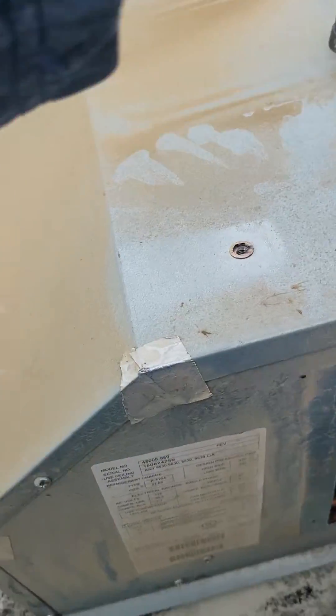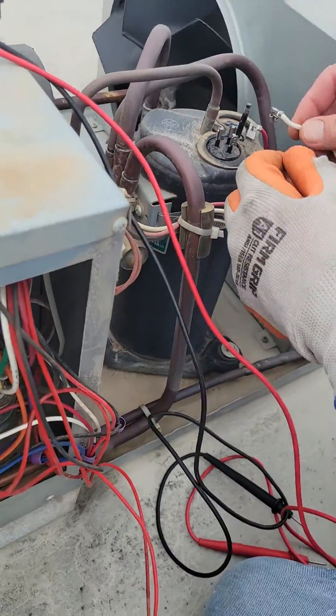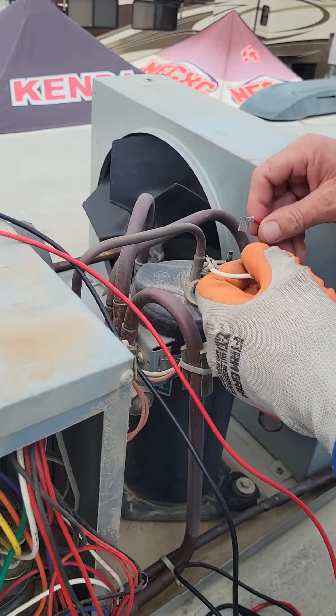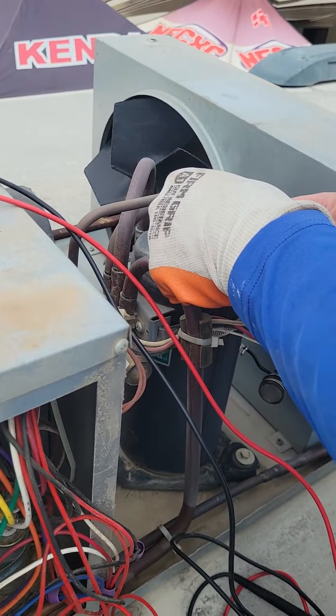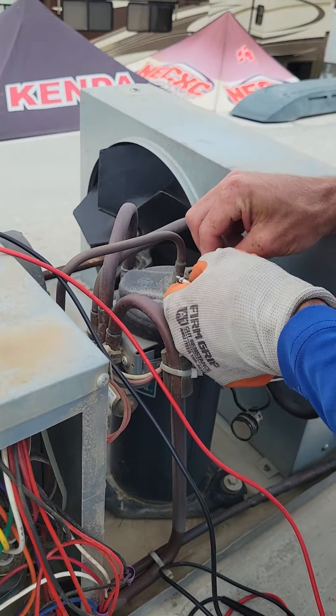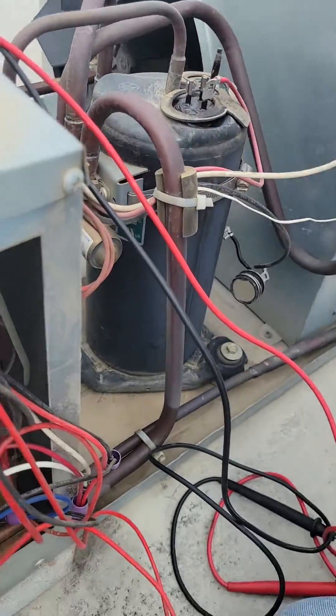We're going to test this relay that Austin found right here that controls that. Other than that, this will be a remove and replace on your warranty. But at customer pay, if you call an HVAC person out, it's going to cost you more than it is the unit. But if you buy a new unit, at least you've got a two-year warranty.